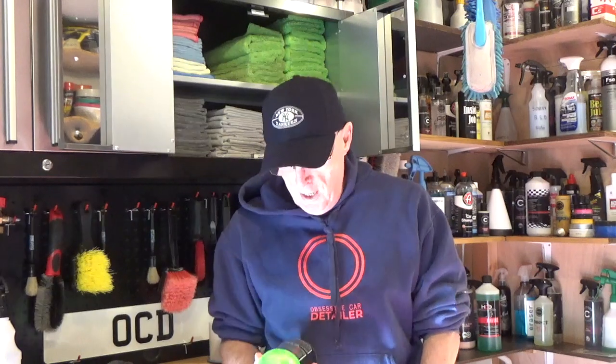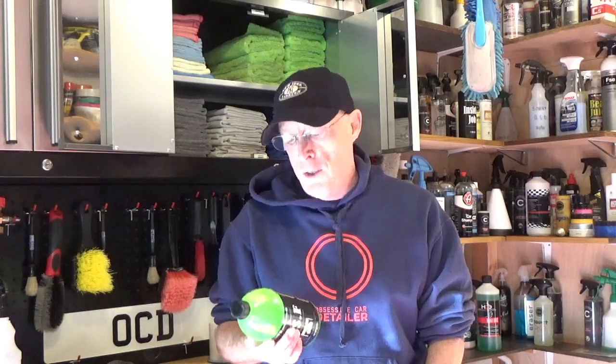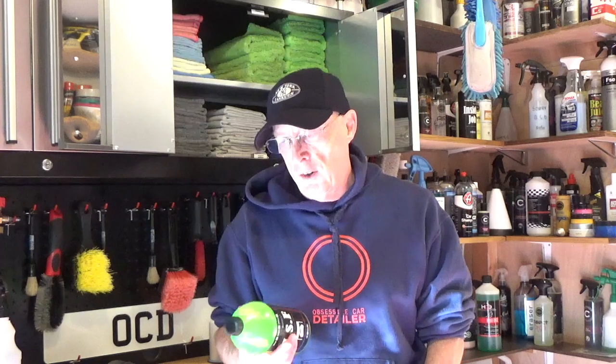My thoughts on it: it definitely left protection on the car. It says on here you could use it standalone or over existing wax or coatings. My experience using it just now — I wouldn't use it standalone; I don't think it's strong enough. Yes, it made the water sheet with a bit of beading, but it was a tough test, I have to say.